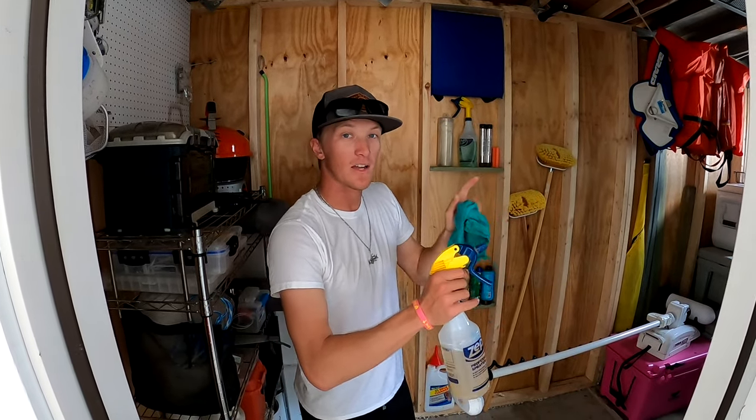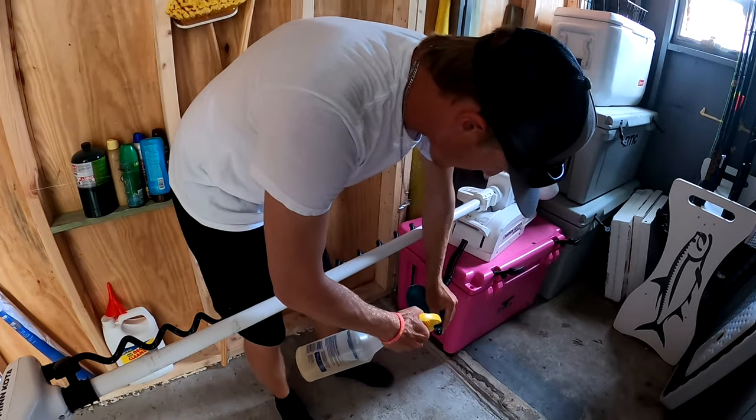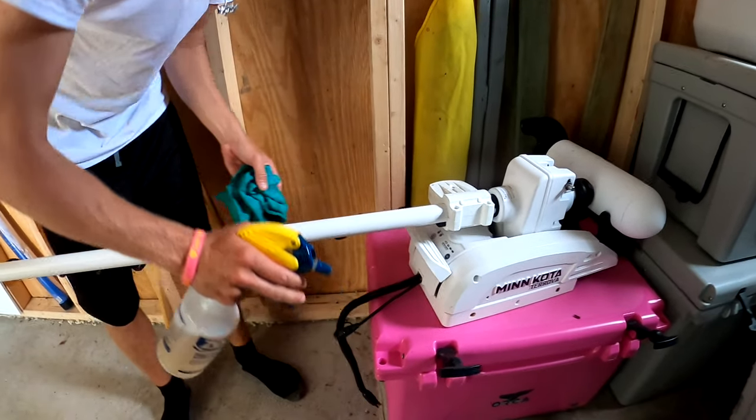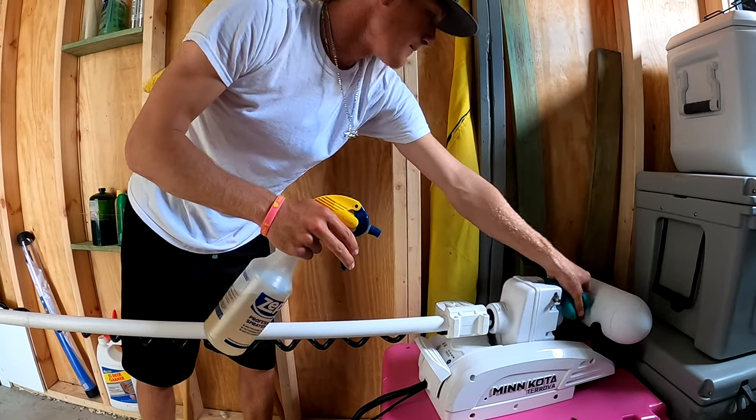On top of spraying the connection for the trolling motor, I'll also spray this part and give it a little wipe. I'll spray inside of here as well — just give the trolling motor a nice little once-over, spray it and wipe it down.